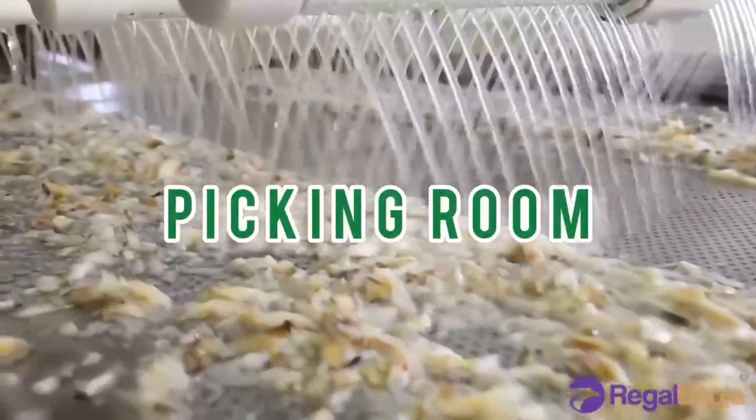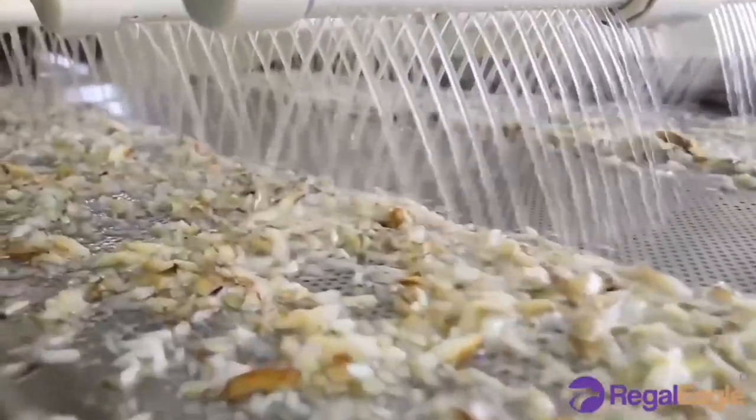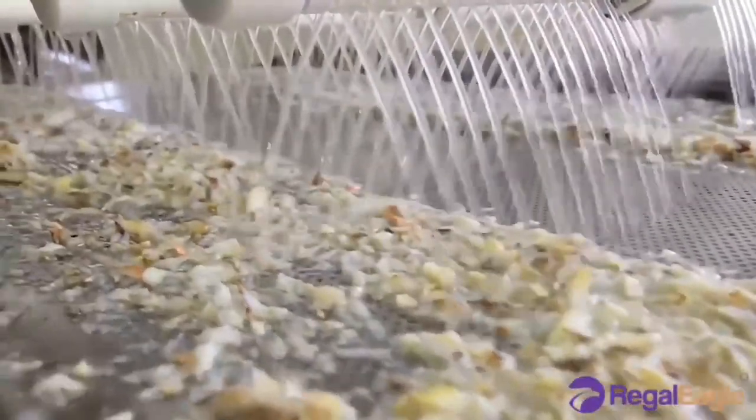Picking room: In the picking room, the crabs are cleaned and the different meats are picked.